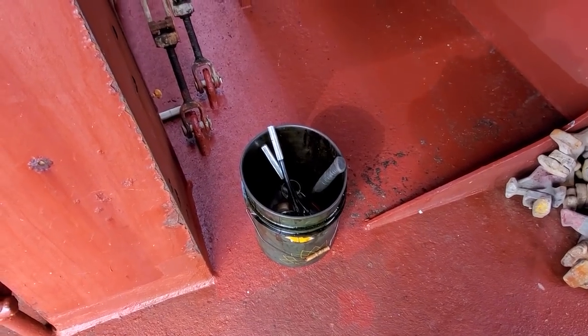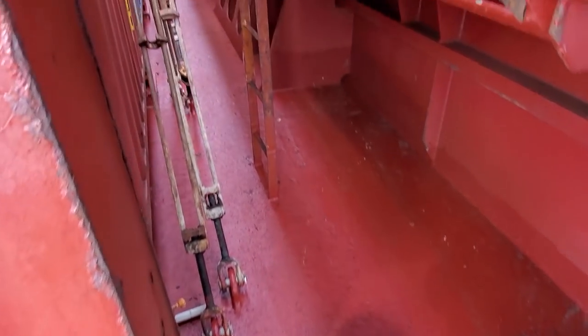Welcome back. Today I have a little job to bring you along with me. We have an air leak on a deck airline out here. We need to get it isolated and repaired, so we're going to go get started and take a look at it right now.